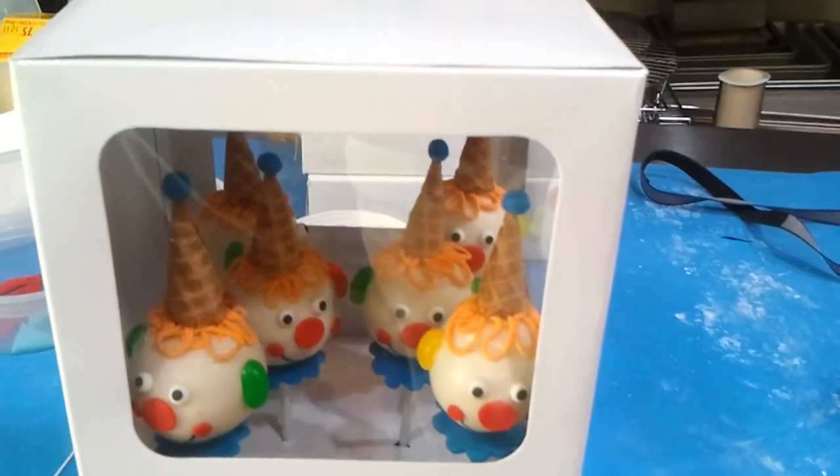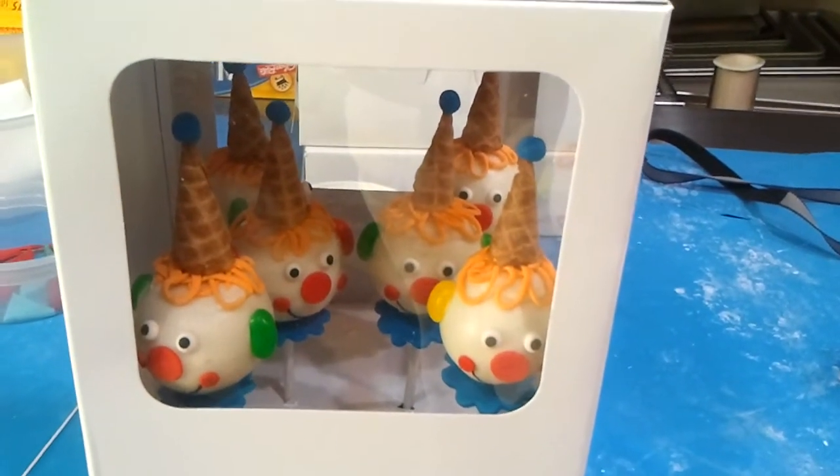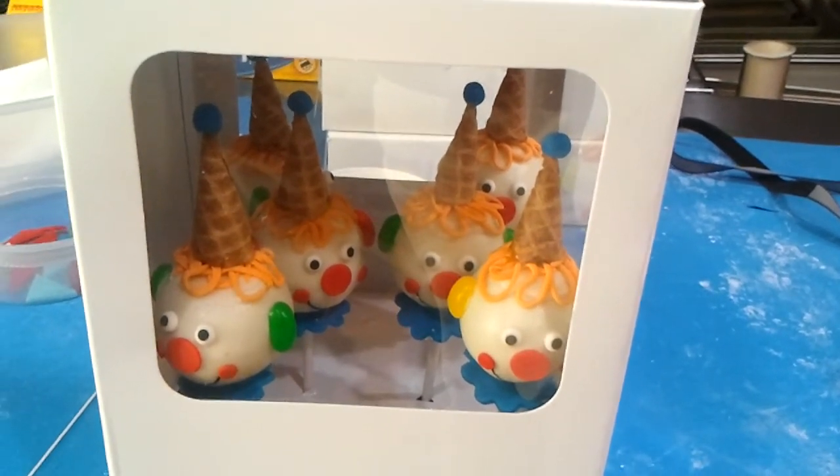I already packaged everything else up. Now we are off to make our delivery.